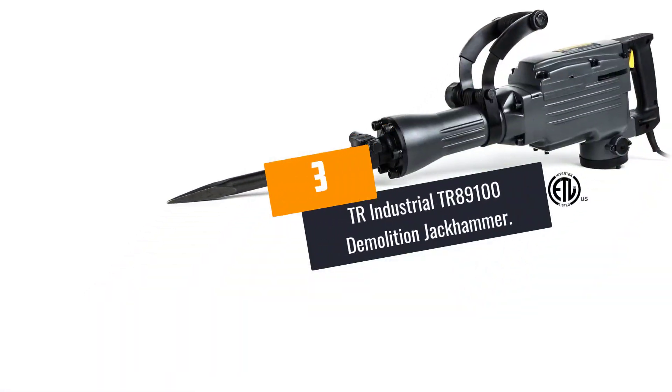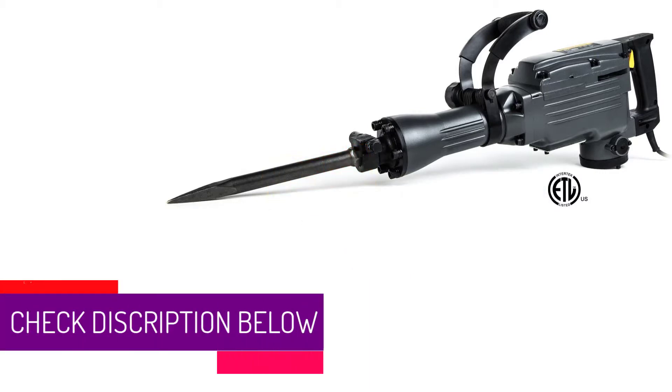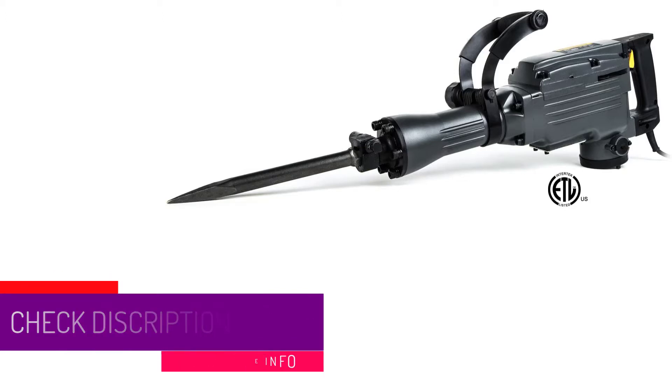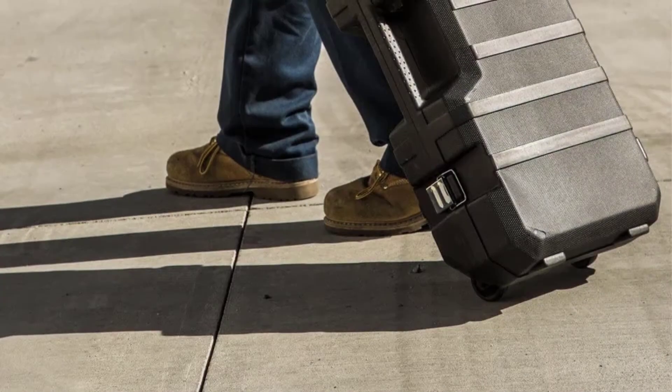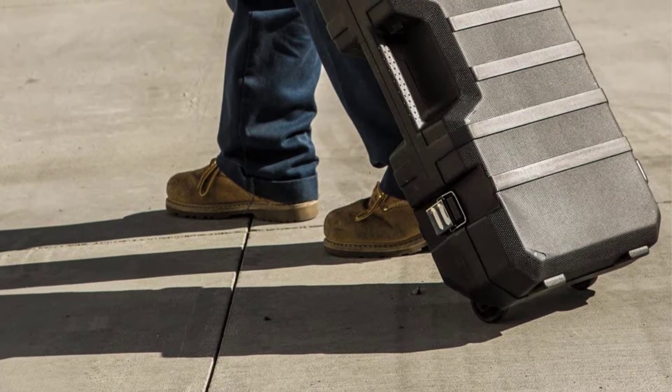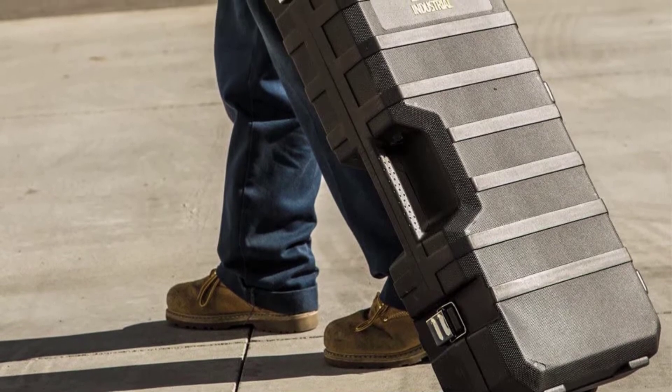At Number 3: TR Industrial TR89100 Demolition Jackhammer. This jackhammer is suitable for tasks such as demolition, chipping, trenching, and concrete breaking. It has sufficient power to break through concrete floors, clay, concrete, and more. Moreover, it is included with some accessories, including work gloves, flat hex and spade chisels, safety goggles, and a jackhammer.